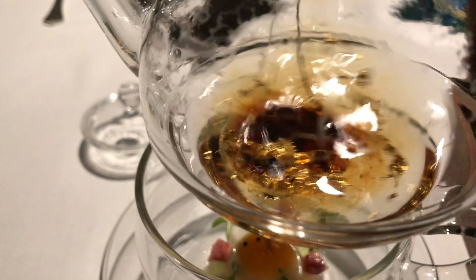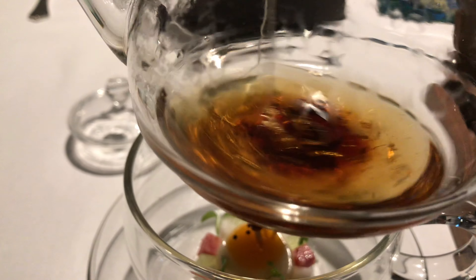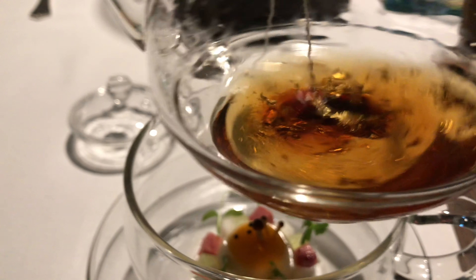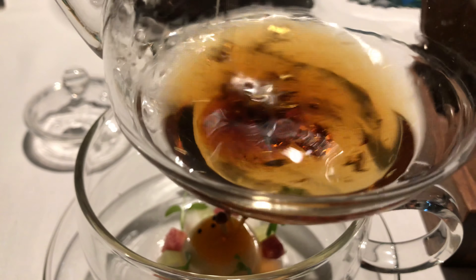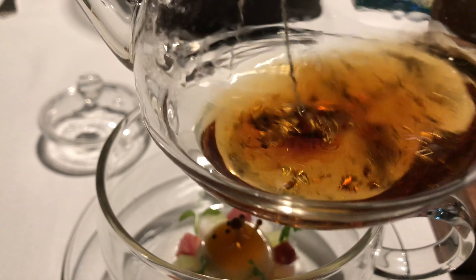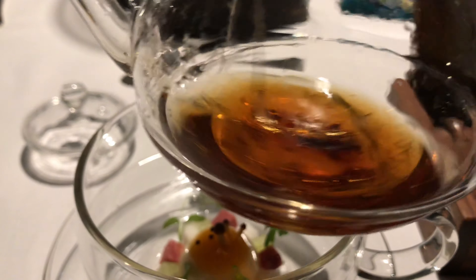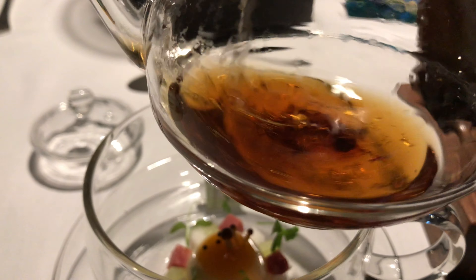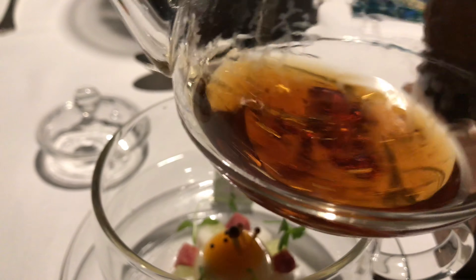When the watch is completely dissolved, we can put the mock turtle soup into the cup. In the cup we have a turnip, a piccoli turnip, an ox-turnip, and a pucca. And actually your mock turtle soup is a very clear beef consommé. So when it comes to the soup, you can put all the beef consommé into the cup.